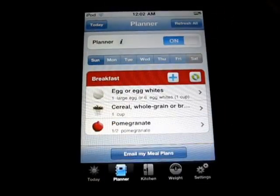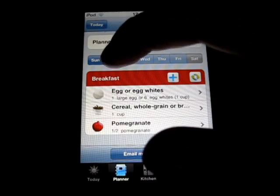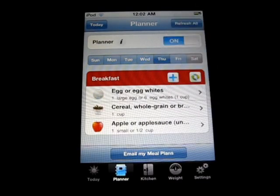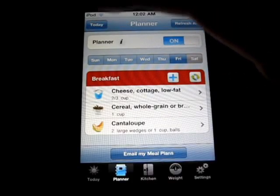So then you've got your planner here, which is pretty sweet. You can go in to see what you're going to have on Monday, Tuesday, Wednesday, Thursday, Friday, whatever, and check out what you're going to be having then.